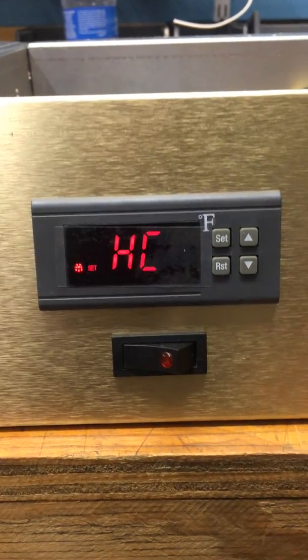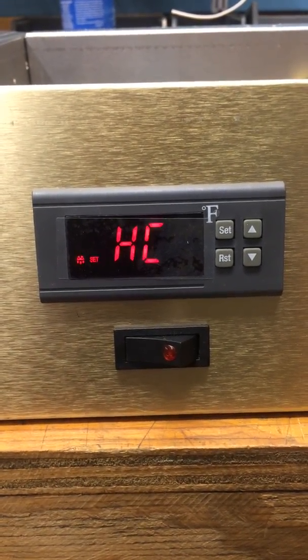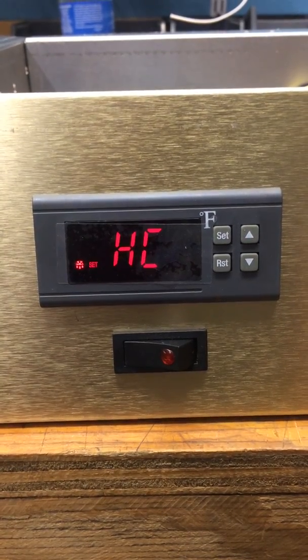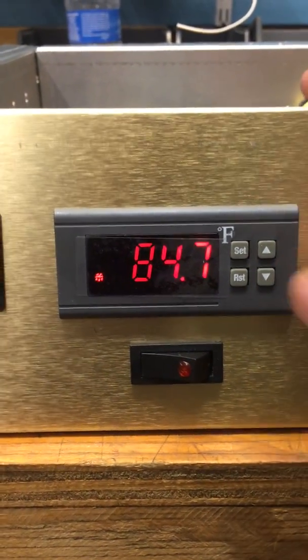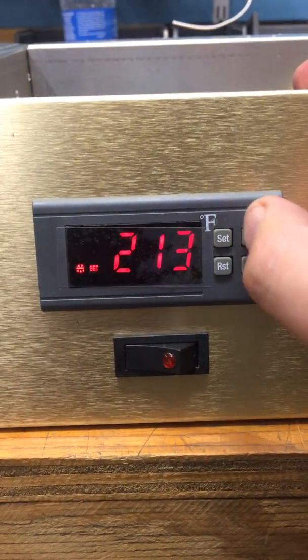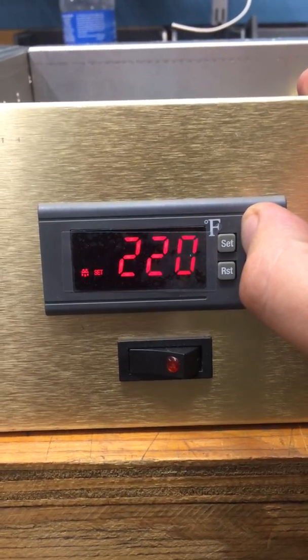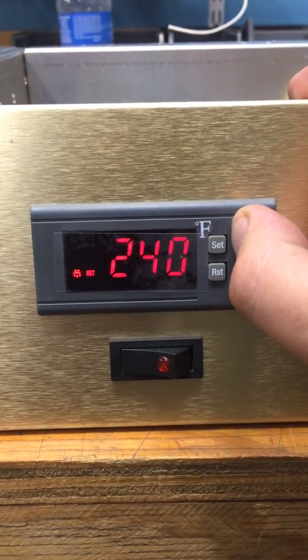When you've finished all of that, just leave it alone. After a while, it'll come off SET. And there you go. To set the temperature you want it to go to, just press SET. Then you can increase the temperature to whatever you want. This is the maximum temperature it will reach on this cycle.